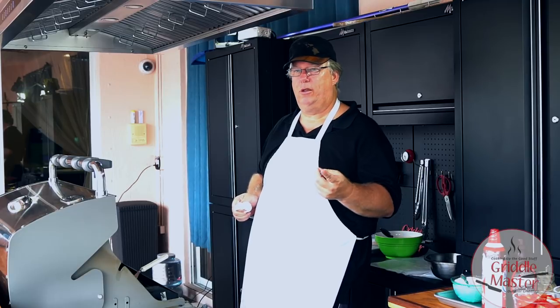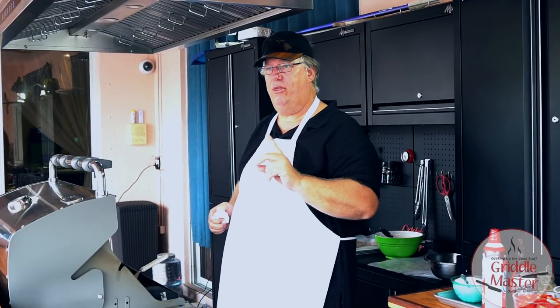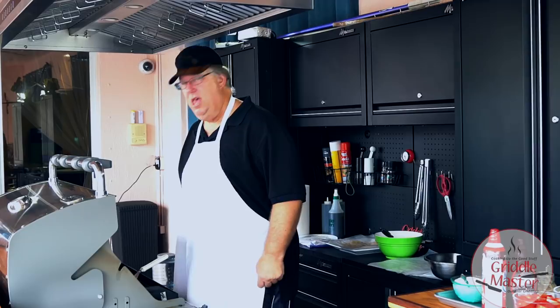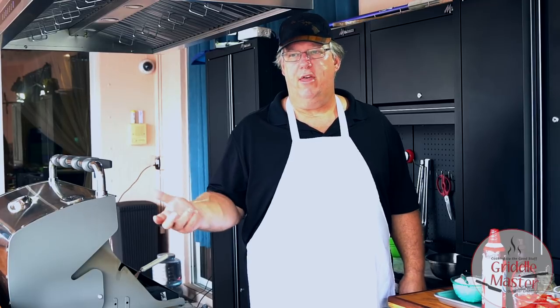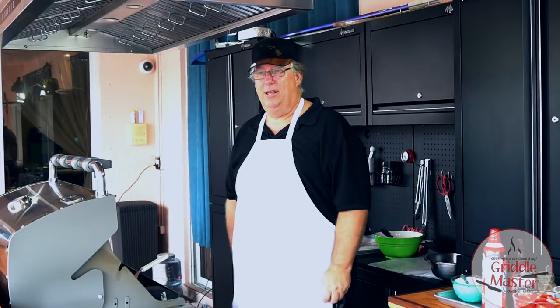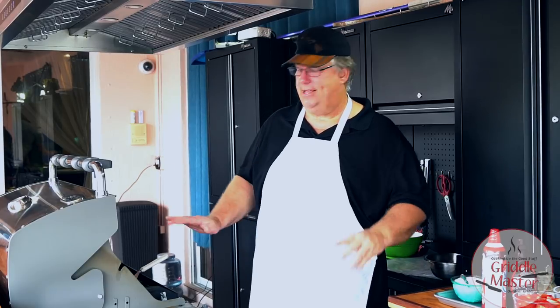I'm gonna ask Griddle Master Junior — Junior's here. Go and ask Mom for the sugar and cinnamon shaker. I'm gonna sprinkle that on the bananas, so we'll caramelize them with cinnamon sugar. That's how it works — on the fly. There's so many things you can do, and with a griddle top, it's endless.